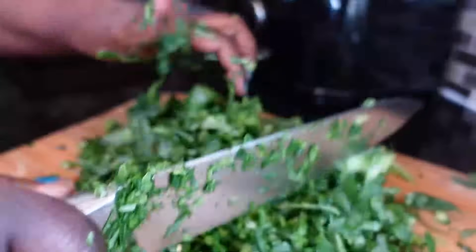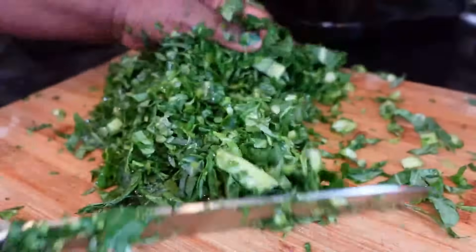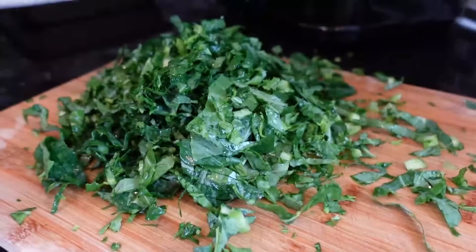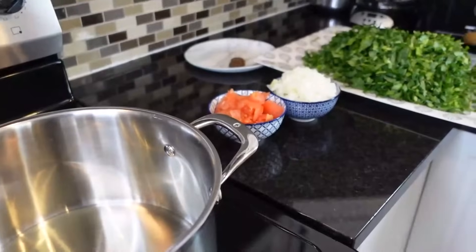I'm re-chopping them just to make them smaller. You have to re-chop to make them smaller — otherwise they're long, and it's not easy to eat when they're long like that. So this is it, my people — it's all done. Now I'll show you how to cook it.